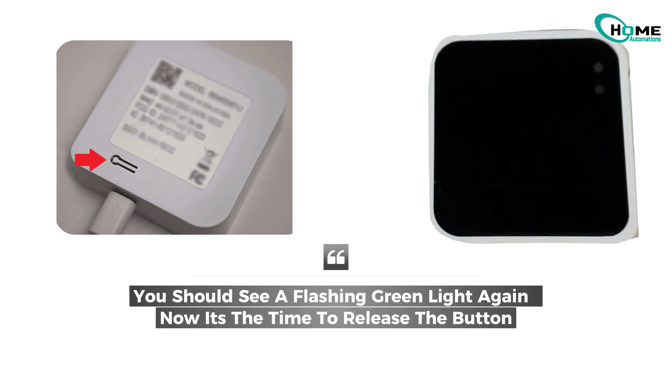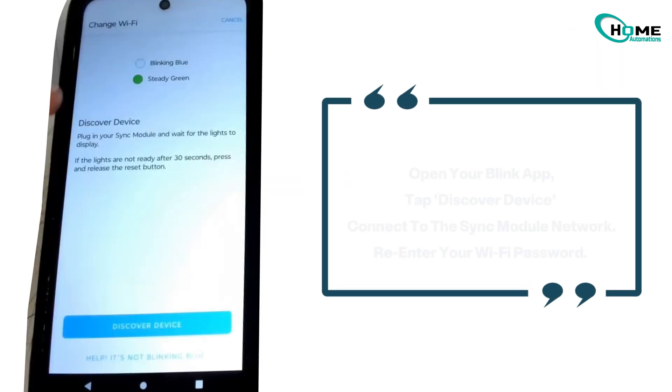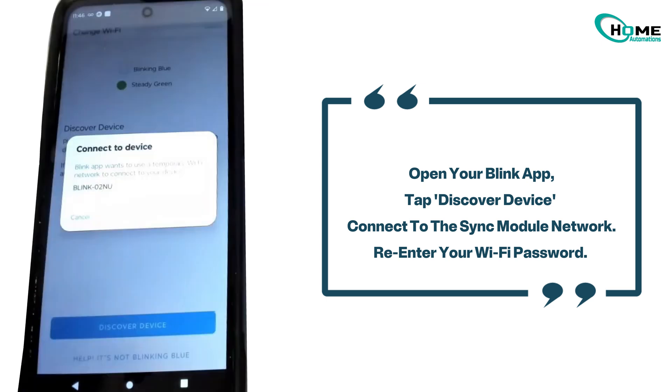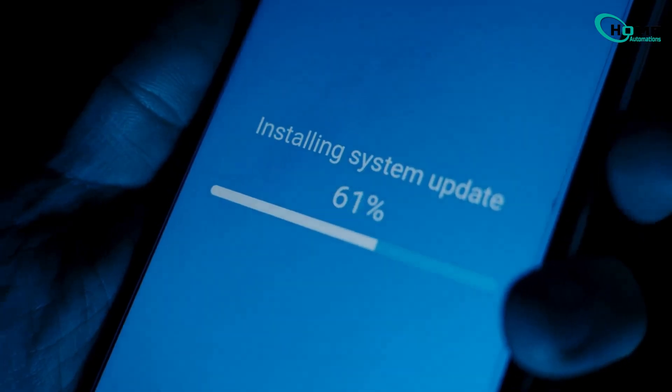Now it's time to release the button. You should see a solid green and blinking blue light after a few seconds — that means it's ready to be set up again. Open your Blink app, tap Discover Device, connect to the sync module network, and re-enter your Wi-Fi password.